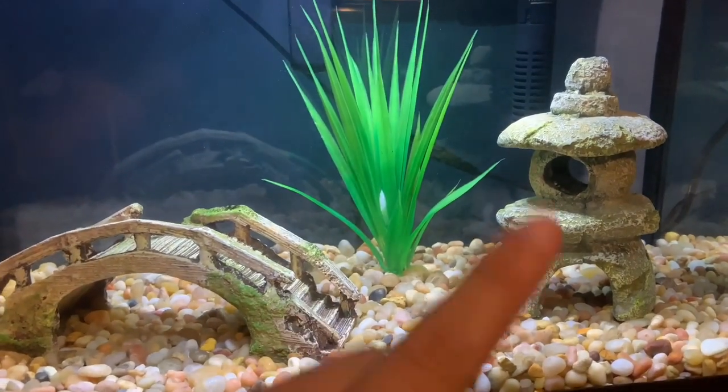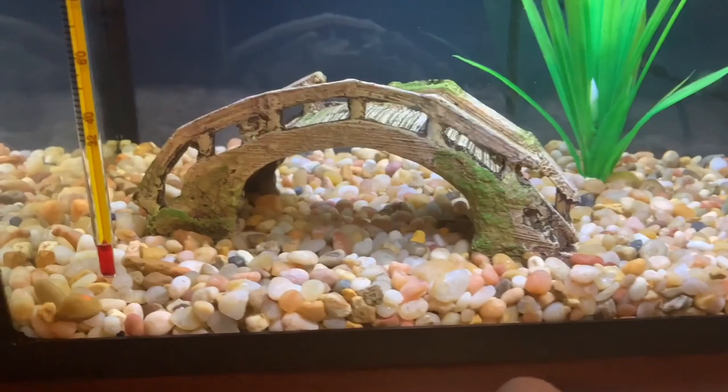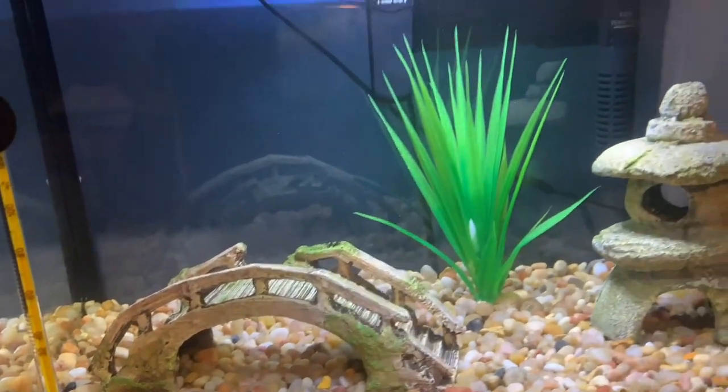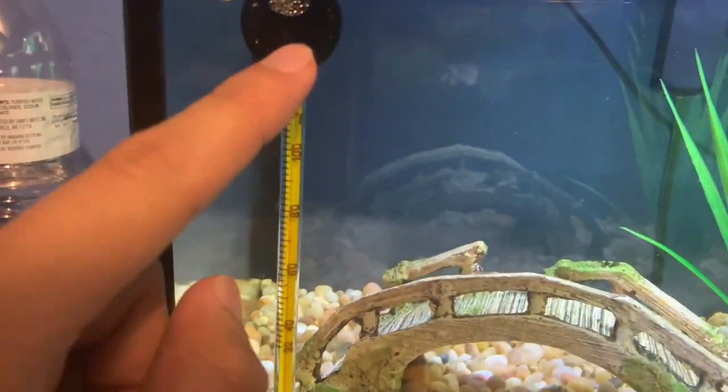This plant was around $3 — pretty cheap. It's artificial, not a live plant. I also got my brownie and that was around $4. The cool thing about this tank is it came with its own thermometer.